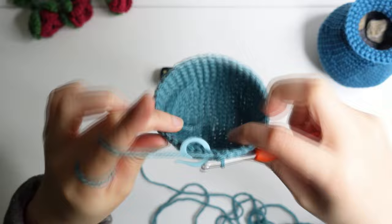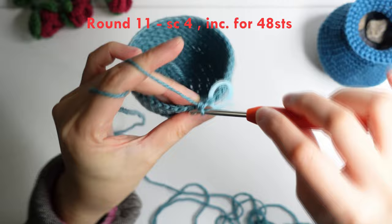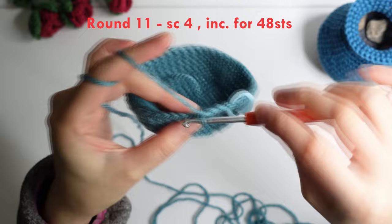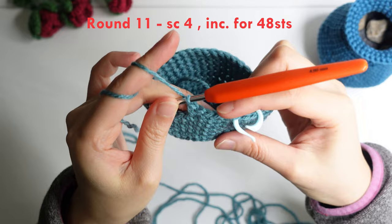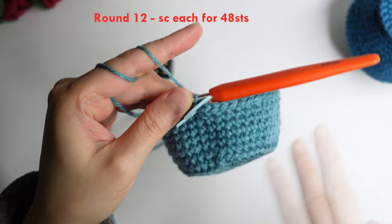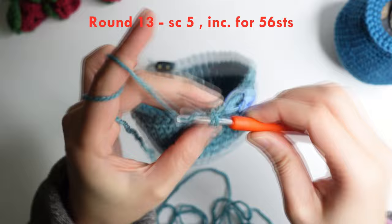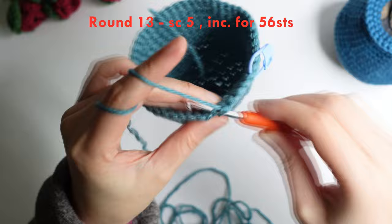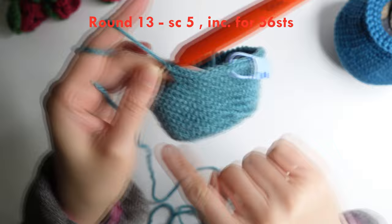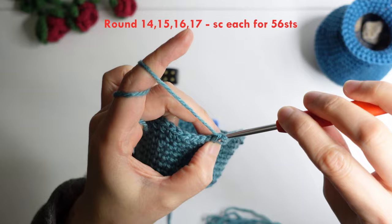For round 11: do a single crochet in the next four stitches and increase in the next. Repeat around for 48 stitches. Round 12: single crochet each for 48 stitches. Round 13: single crochet in the next five stitches, then increase in the next. Repeat around for 56 stitches. For rounds 14 to 17 — four rounds — do a single crochet each for 56 stitches around.